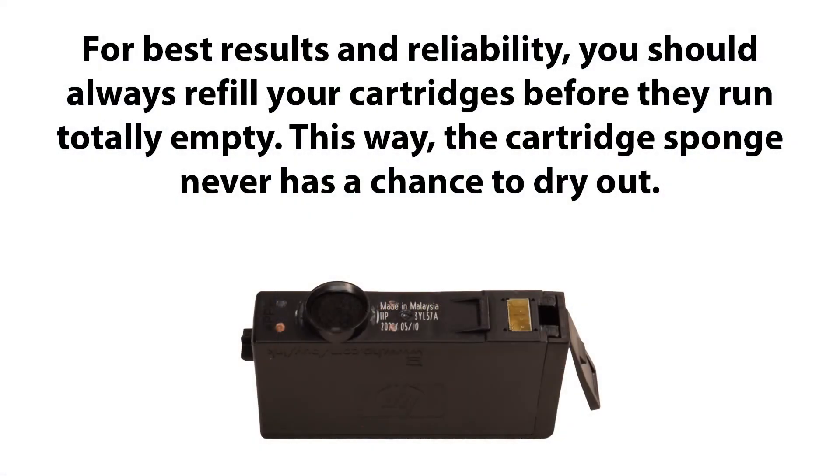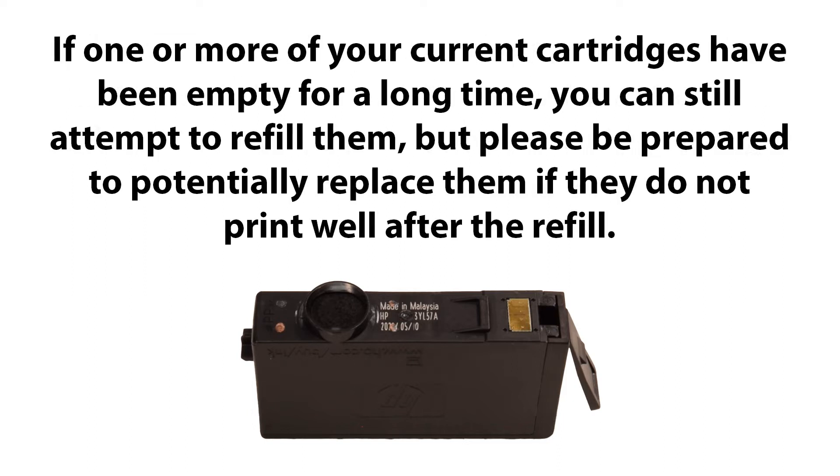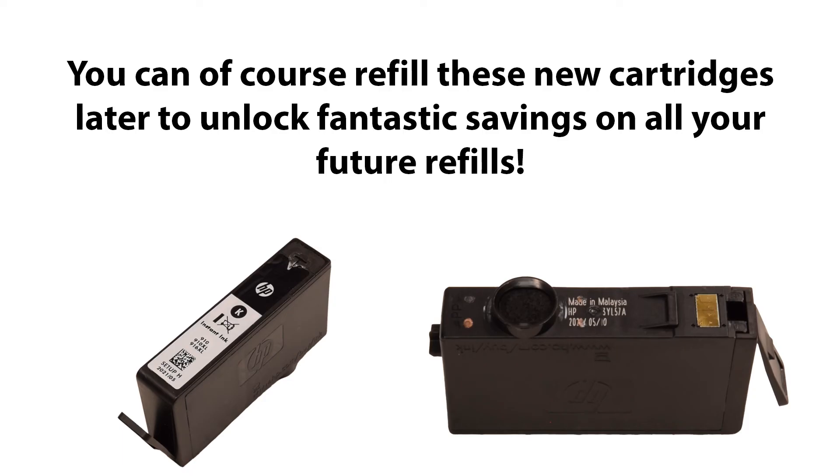For best results and reliability, you should always refill your cartridges before they run totally empty. This way the cartridge sponge never has a chance to dry out. If one or more of your current cartridges have been empty for a long time, you could still attempt to refill them, but please be prepared to potentially replace them if they do not print well after the refill. You can of course refill these new cartridges later as they run low to unlock fantastic savings on all your future refills.